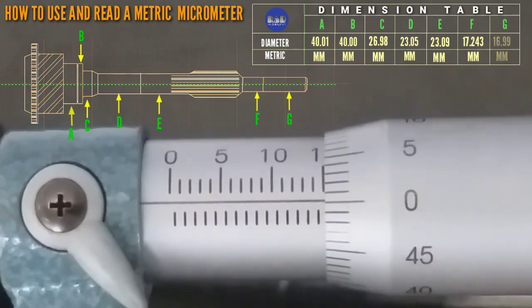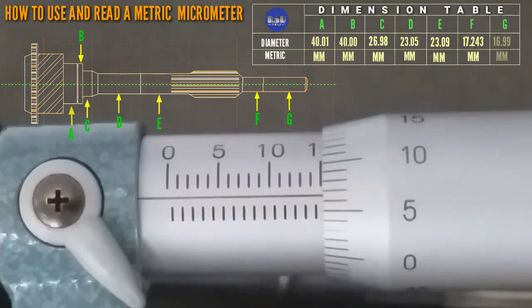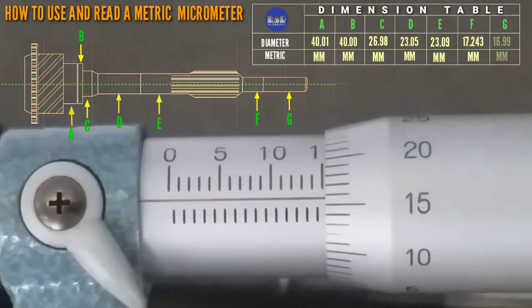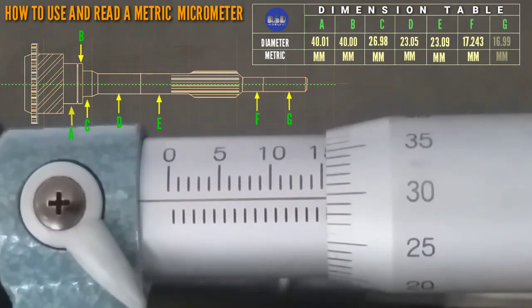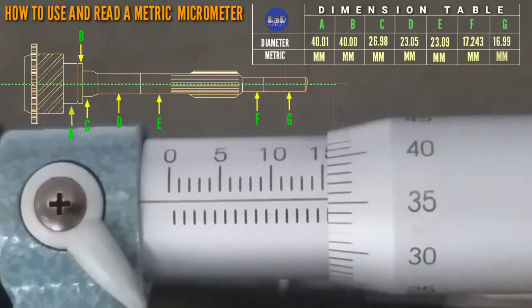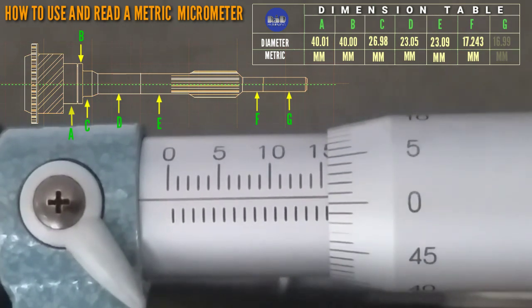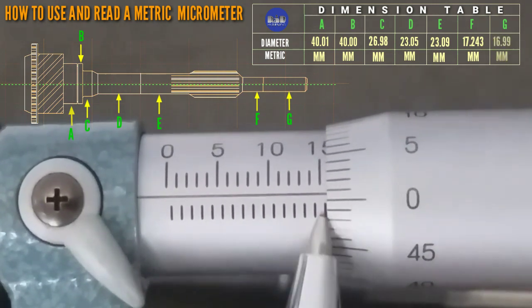So that is 15, 15, 0.5, 0.1 — 0, 15, 0, 20, 25, 30, 35 — so that is 15.40, 45, 50. Below line, that is 0.5 or 50.